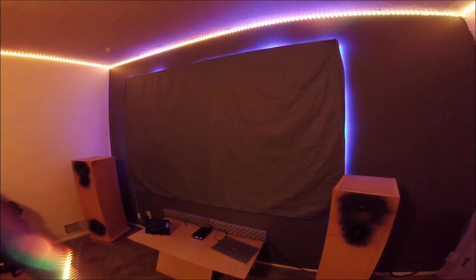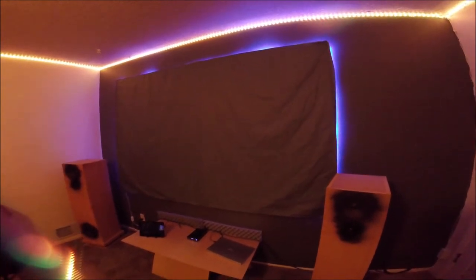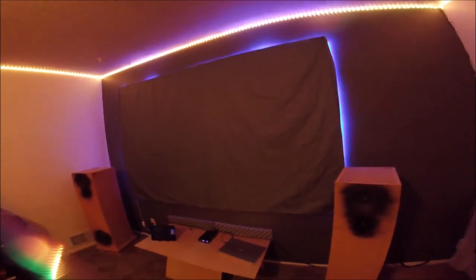The Show Maven 100-inch projection screen turned out to be a pretty decent screen. If you're hesitant on buying it, I would go ahead and buy it if you're on a budget and trying to build a budget cinema in your bedroom or apartment living room.